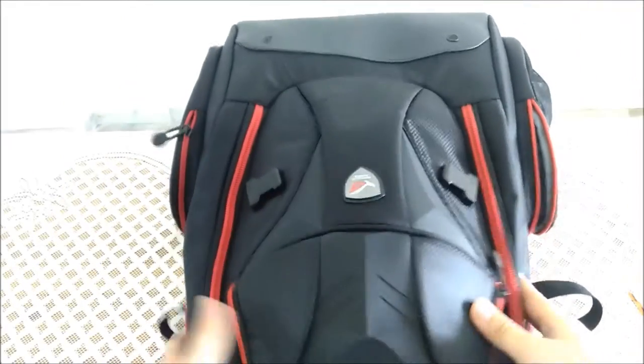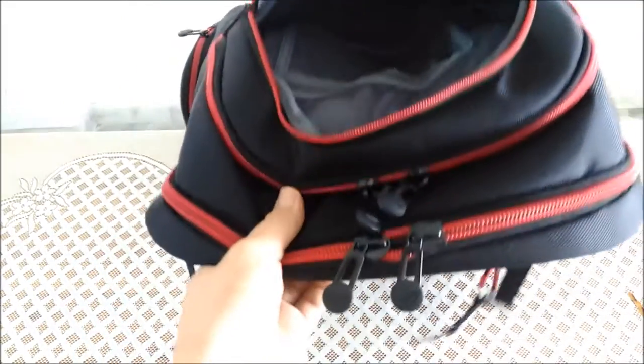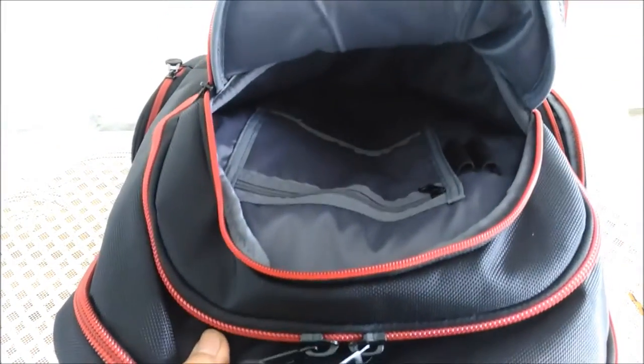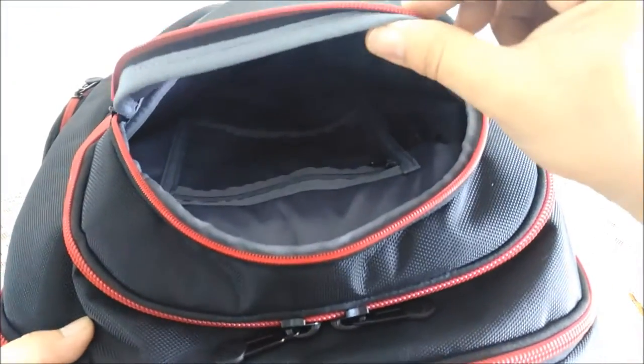So let's take a look inside, shall we? It's pretty dark inside. We got a zipper here — you can put a pen. I know that's not too much, but it has nice protection. No worries if you're bringing something fragile or expensive, you can just put it right here. This is very good protection padding.